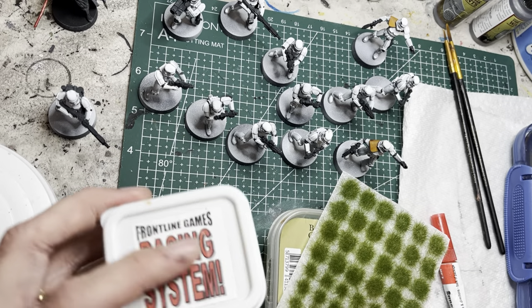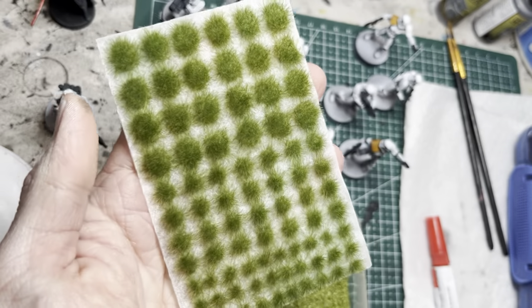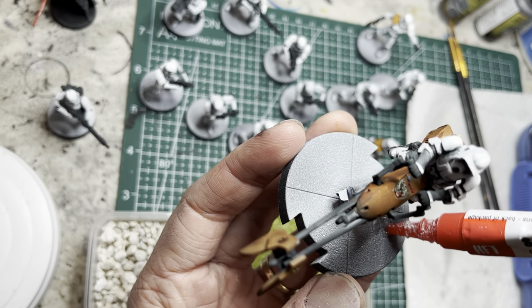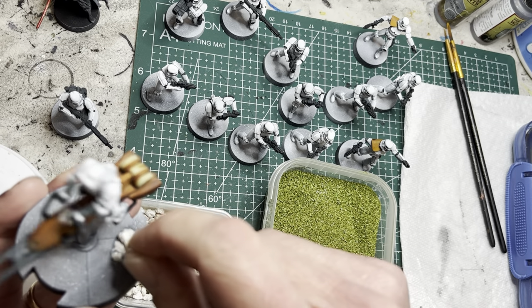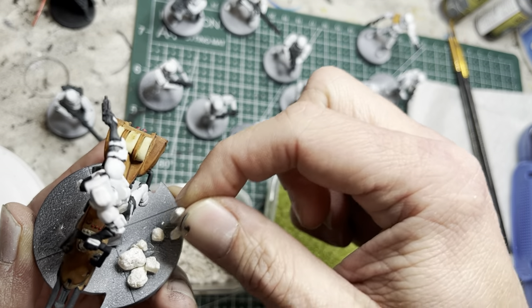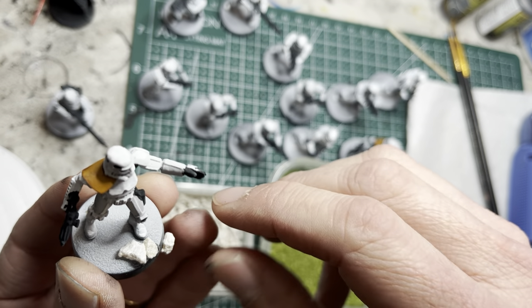Onward to basing. I'm going to be using some stones, green grass basing material, and tufts of grass. Starting with the stones, I apply some gel super glue onto the bases and then put the stones into place, placing them fairly randomly on each base so it doesn't look repetitive. Once the glue dries, the stones will be locked in place. I do not put stones on every model — just a select few — to randomize the look.